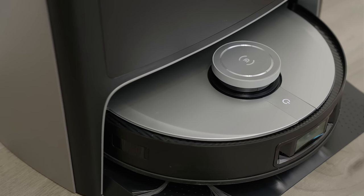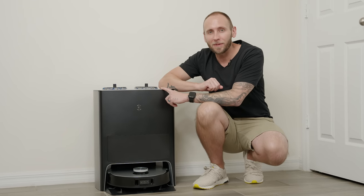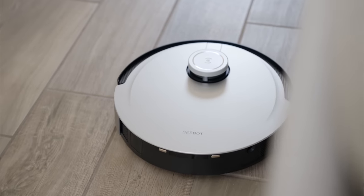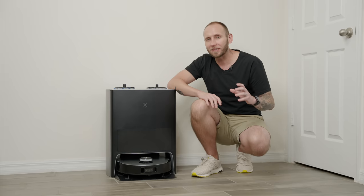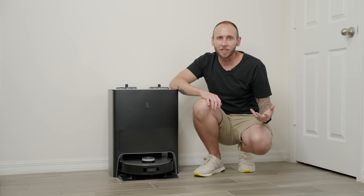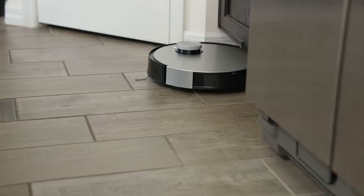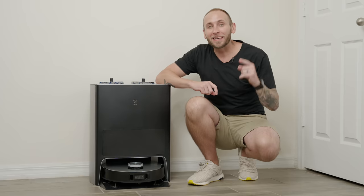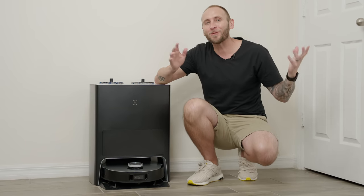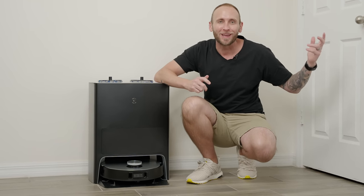So there you go — that's the Deebot X1 Omni, the best vacuum I have ever tested. Ecovacs is currently having a sale so you can pick it up for a pretty big discount — check the link in the description for up-to-date pricing. There are budget alternatives that perform well, but none of them are going to excel in every category the way this one does, and you won't find these smart capabilities on budget or mid-range vacuums. Let me know what you think in the comments, and stay tuned for a full comparison with the Roborock S7 Max V Ultra, another flagship vacuum.